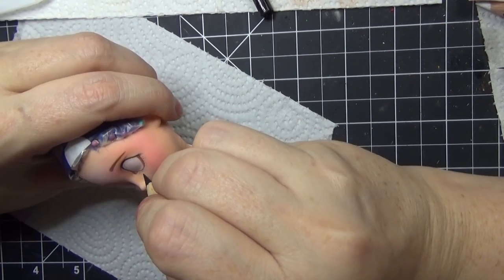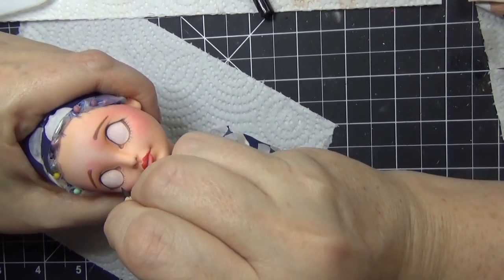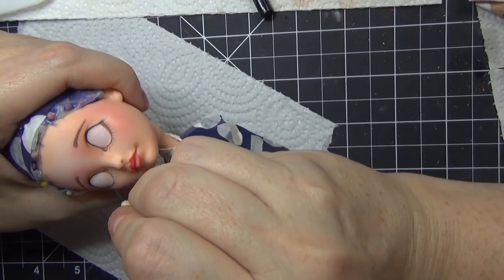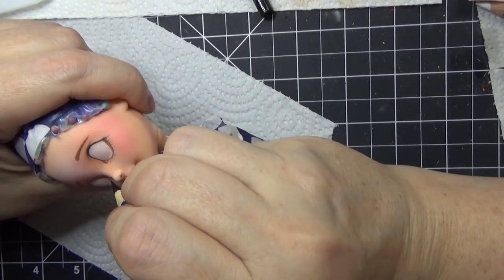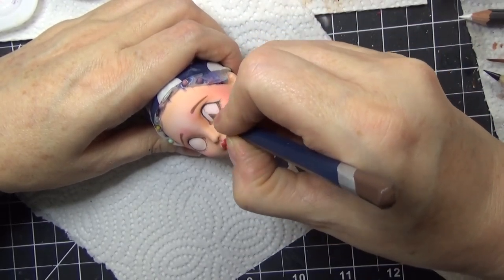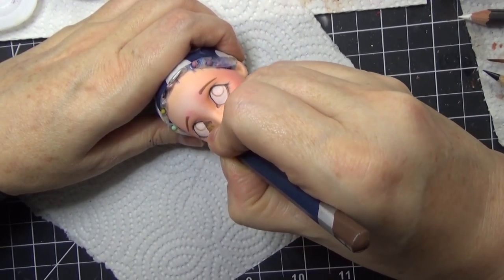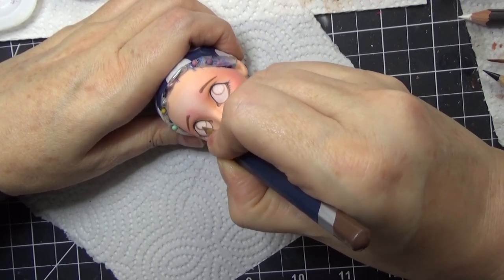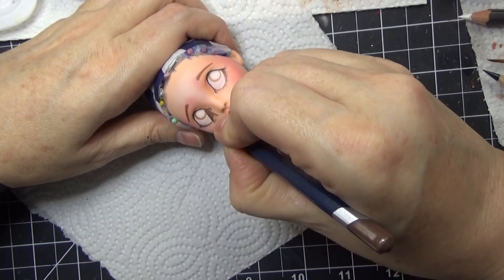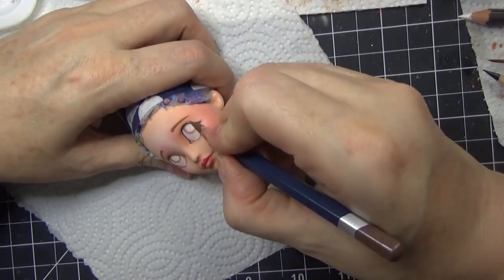I'm using the Faber-Castell Art Grip watercolor pencil, which if you've followed me for a while you know is my very favorite for making very thin lines. When I do the eyelashes, I like to keep them a little bit thicker right at the lower lid area and then fan it out with a little brushing swooping motion. The weight of the pencil or how heavy-handed you are really makes a difference when doing fine details like that.